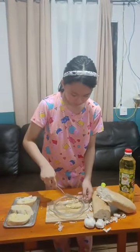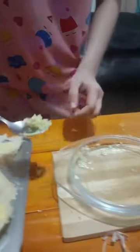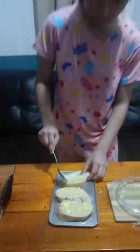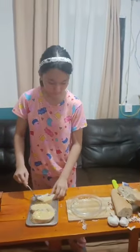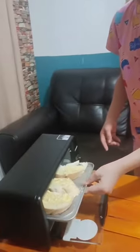Now we will spread our garlic and oil mixture onto the bread. And after that, we will put it in the oven for about three minutes.